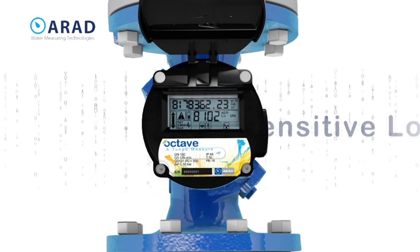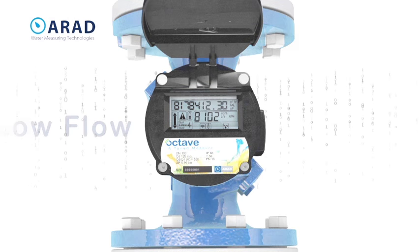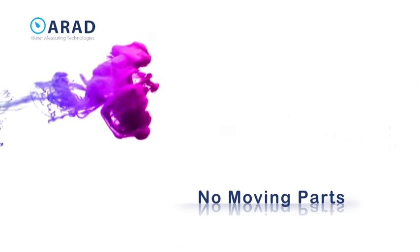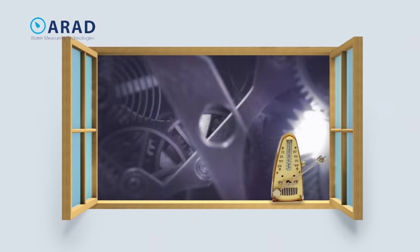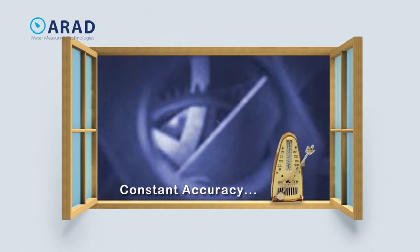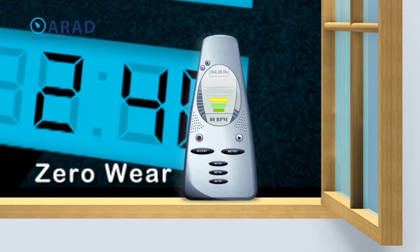Its dual beam helps reduce any error and can detect and report even the smallest changes across all flow rates. No moving parts means constant accuracy and meter function, eliminating the problems plaguing older mechanical technology — delivering peak revenue and maximum accountability.